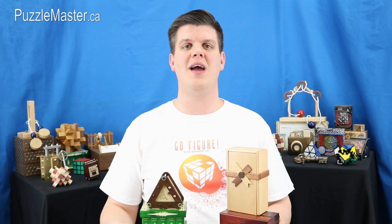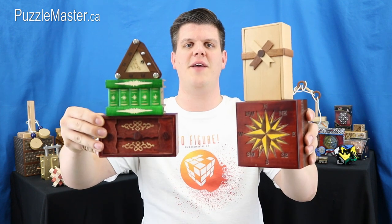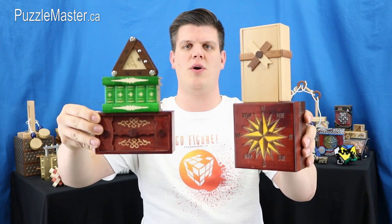Hello, my name is Tyler and I am your Puzzle Master Insider. Today I'll be giving you an inside look at five different puzzle boxes from around the world.